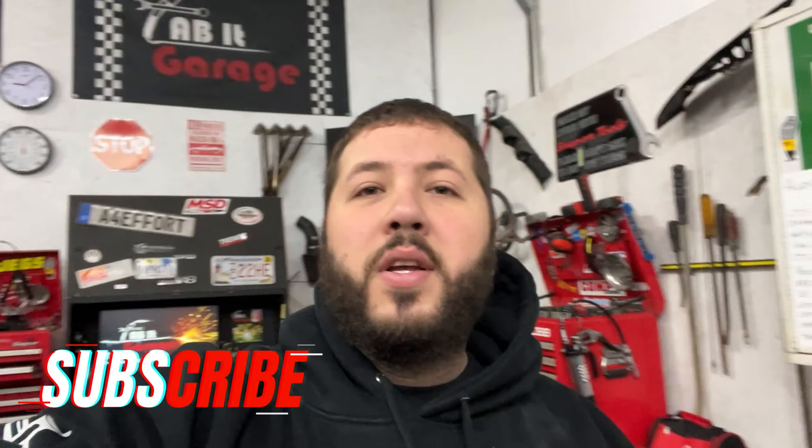Welcome to my channel. In this video we're going to be reviewing some Last Fit LED bulbs for my 2021 F-150. I just did a reveal for my Miata and my Audi — they sent me some stuff for my F-150 so I'm going to throw them in and give you guys some footage of night driving to show how bright they are. Let's get to installing them.